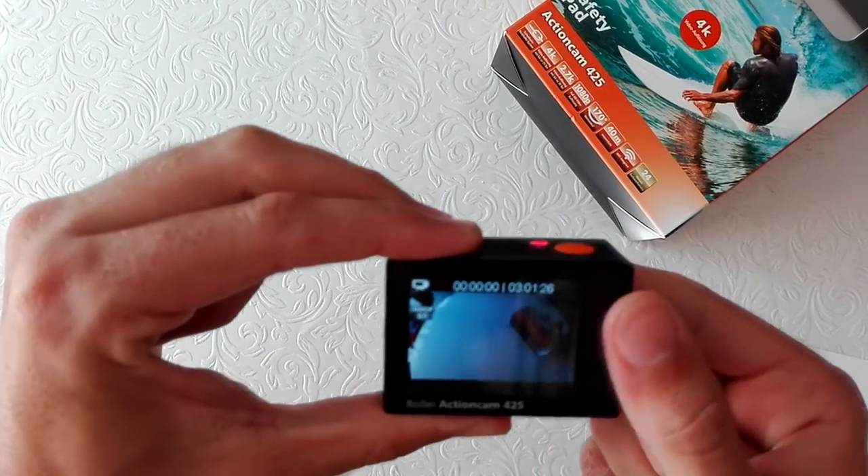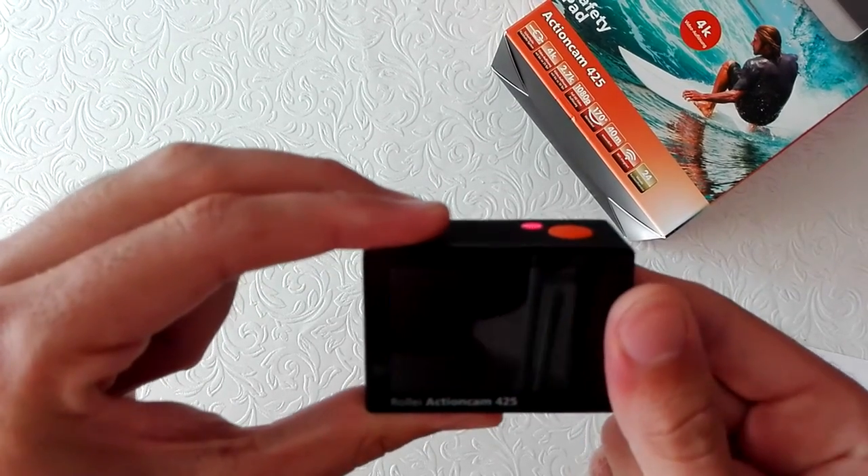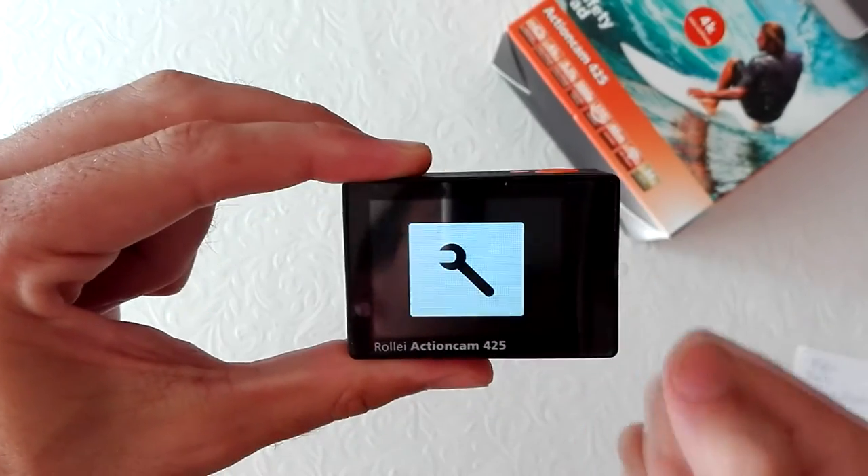We have the video mode, photo, burst photo, timelapse, and settings.